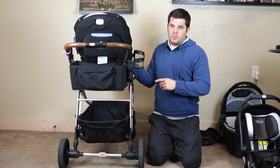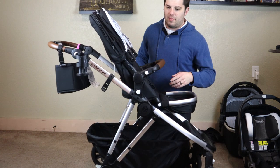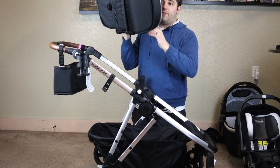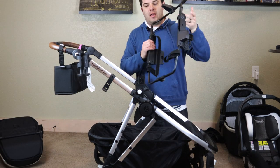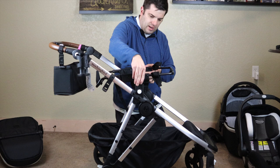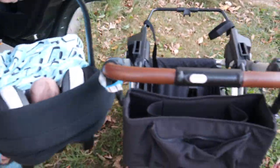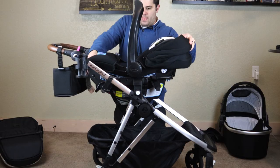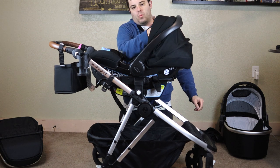Next, let me show you the car seat attachment. All the accessories on the Mockingbird stroller — there's a button on this side and one on the back. You push the two buttons and everything lifts off very easily. This is the car seat adapter. It's $45 and you can get it customized for whatever your car seat is. Just like the toddler seat, it just goes in like this. It was really nice when Connor was younger — we could just take him out of the car and plop him right in here. We fold this down and we can use the canopy of the car seat and we're on our way.